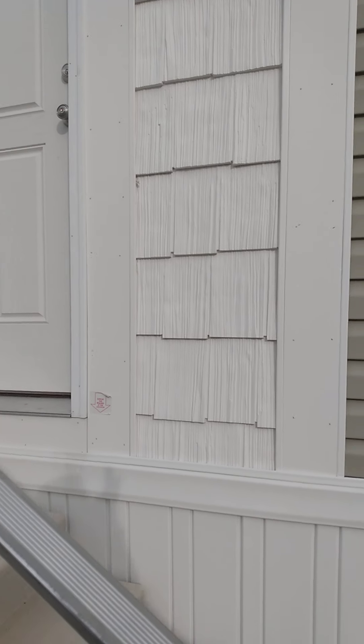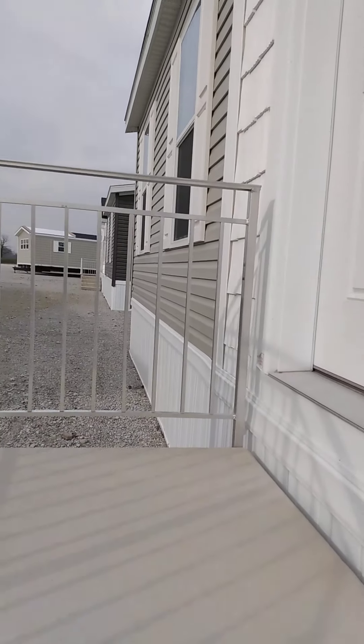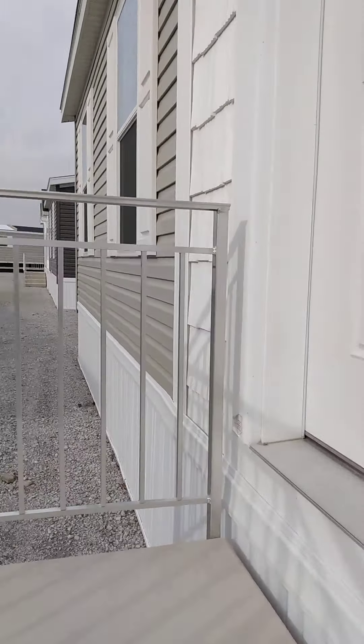Good morning, YouTube Land. We're here in Topeka, Indiana. This is the Mobile Home Mama, also known as Christina.